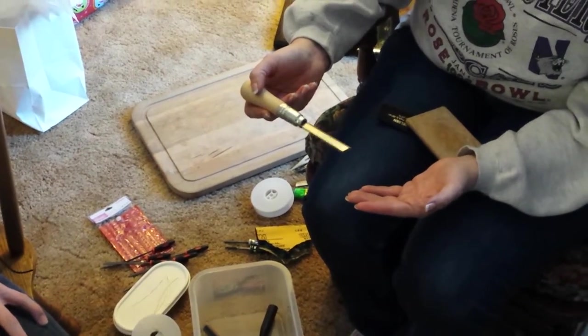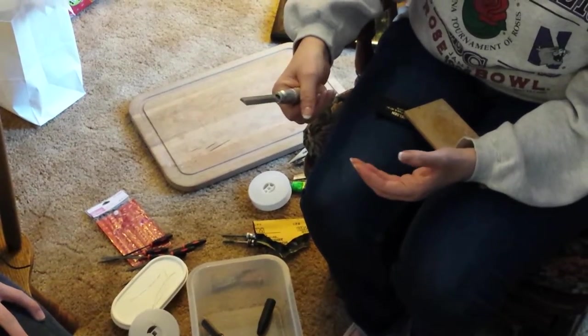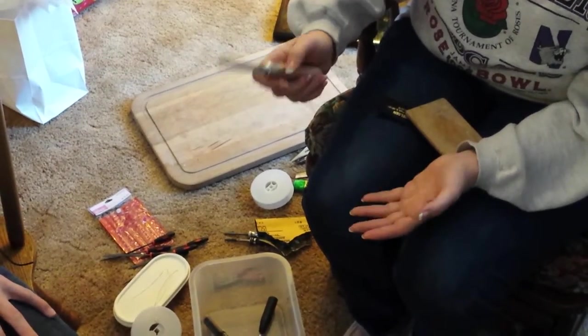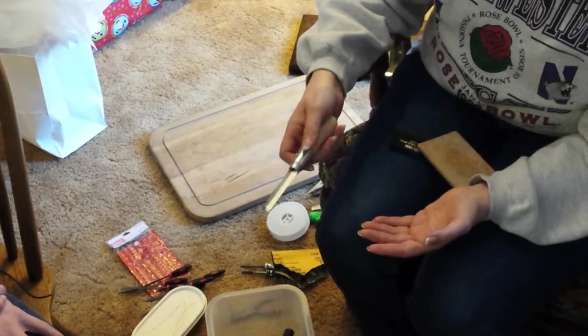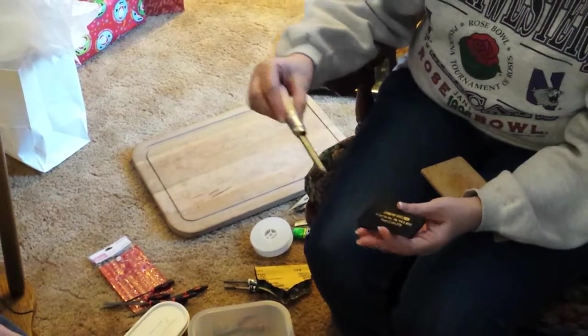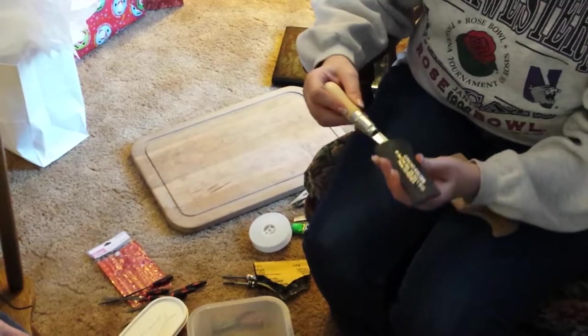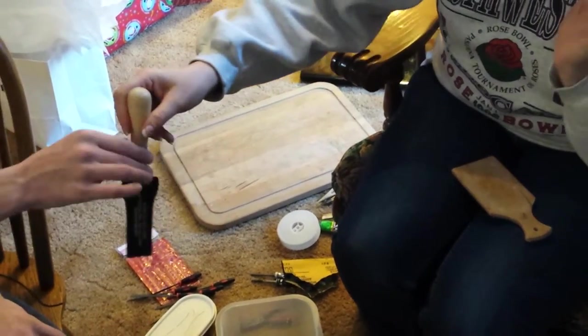I actually bought an expensive one one time that was supposed to be ergonomic and make my hand feel wonderful. The knife wore out at the same time and I spent all this money on this stupid handle, so I've come back to the cheaper ones again. It's the frugal part in me — not cheap, but frugal. All right, I think we've got all the stuff. Are you ready to rock and roll? Let's go.